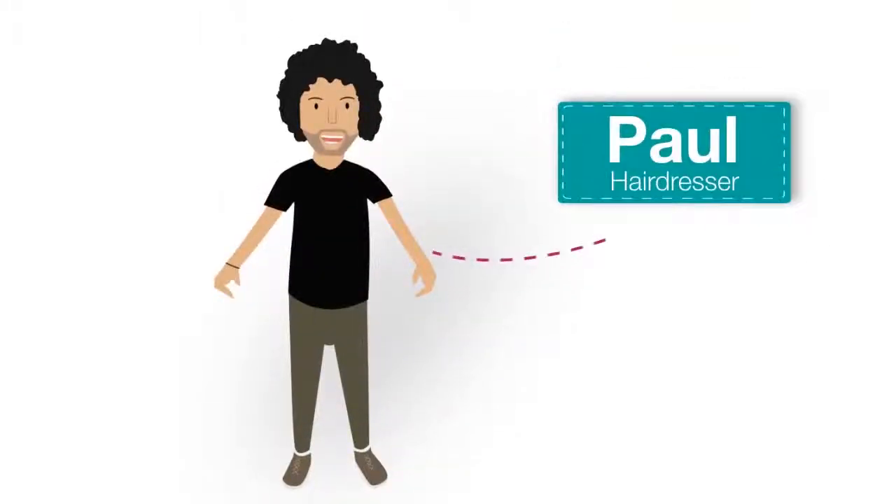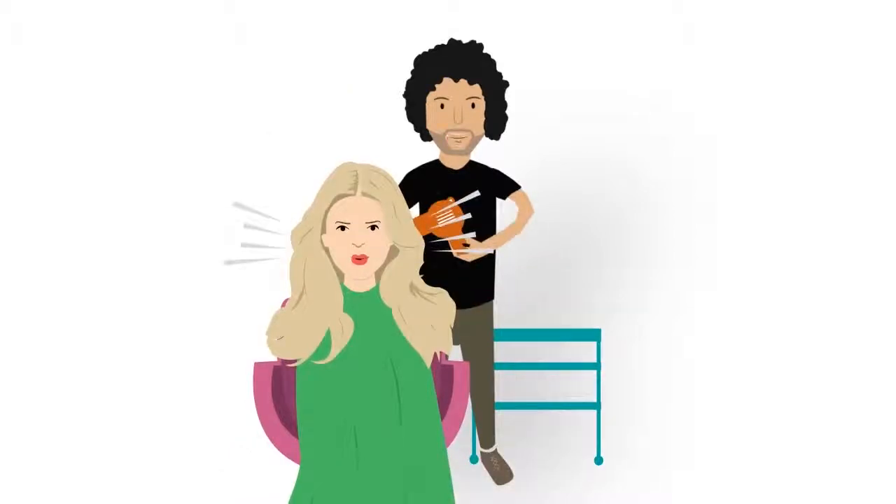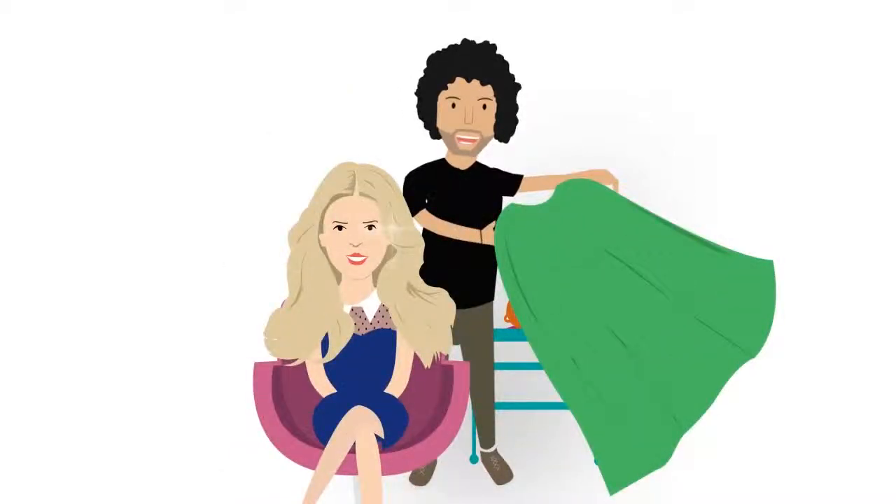Hi, I'm Paul and I'm a hairdresser just like you. Our industry is awesome, rewarding and fun. We get to make people look and feel glamorous every day.